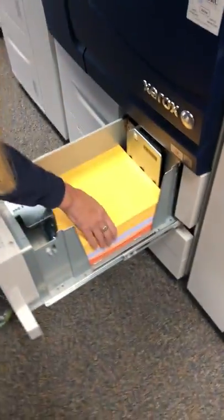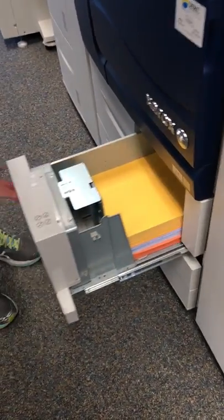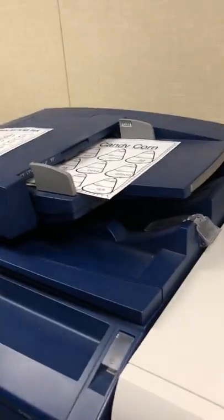Do not put construction paper in here — only colored paper. I want this colored paper, so I'm all good. I'm gonna close that.